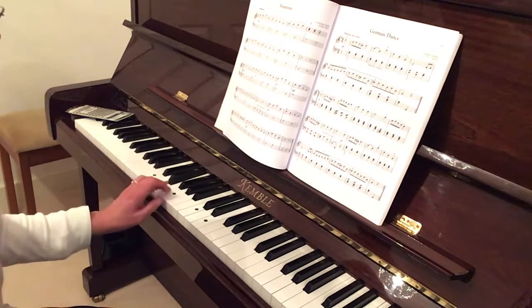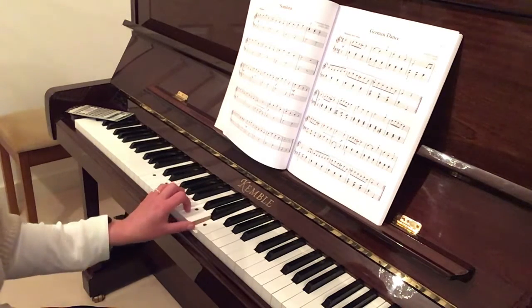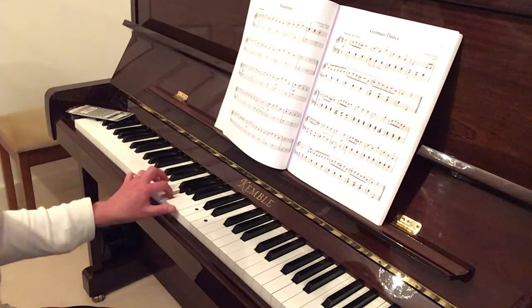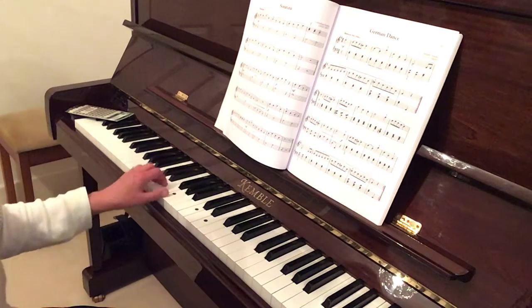C, E, G, E, G, C, G, C, E, E, C, G, E, C, G, E, E, C, G, E, C, G.